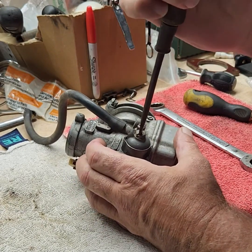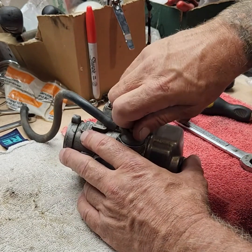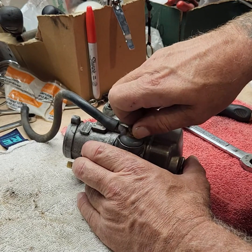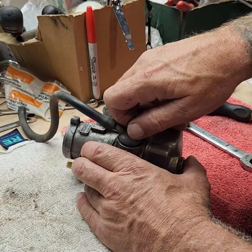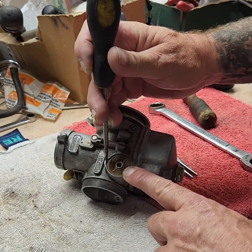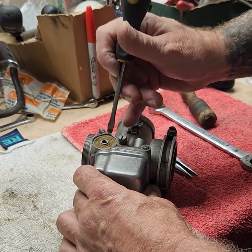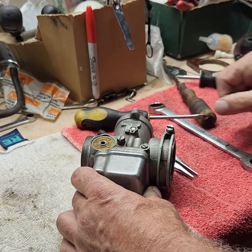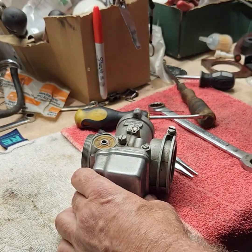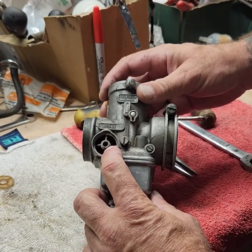This here is the fuel inlet. Pop this off and underneath it you'll see a little screen. The screen pops right out — be careful you don't poke a hole in it. This is the inlet for the gas.